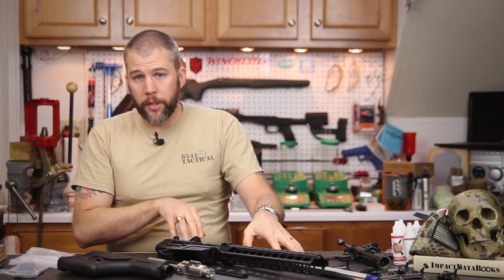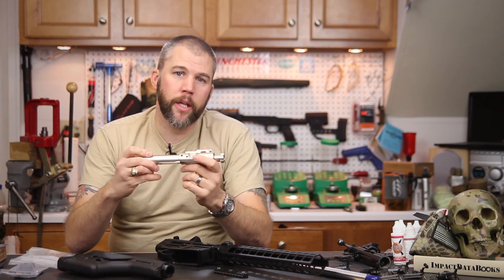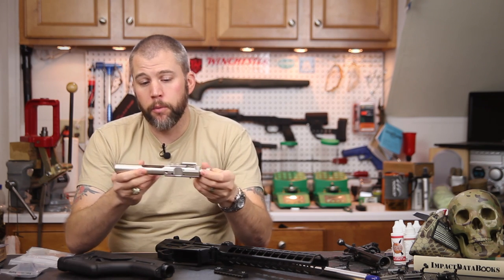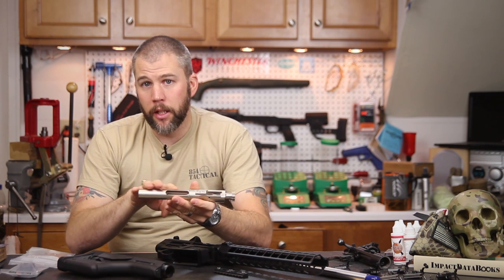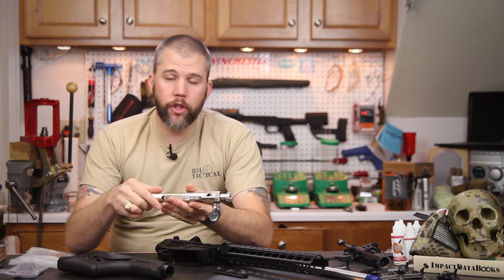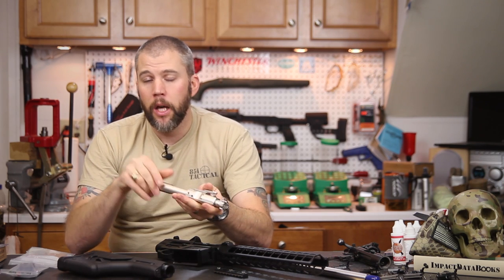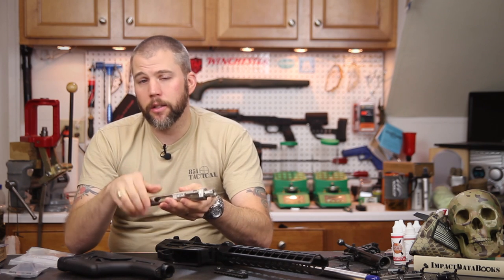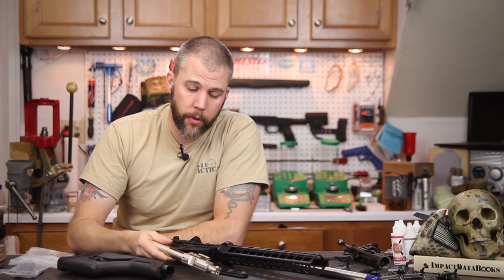Since we went with a DPMS-spec barrel we needed a DPMS-spec bolt carrier group. We used a Fulton Armory bolt carrier group of DPMS-type design. This one is nickel boron coated, which should make scrubbing carbon off easier and should be a little slicker than the standard parkerized coating you get on standard DPMS bolt carrier groups — though we'll see when we actually get into firing.